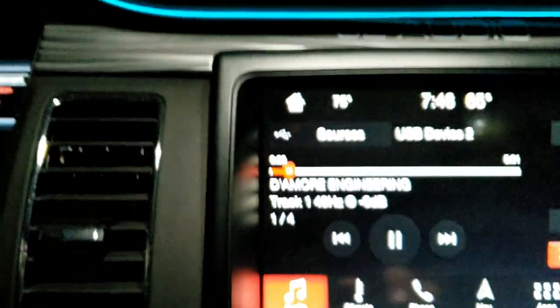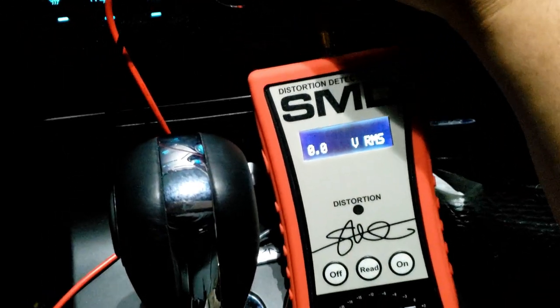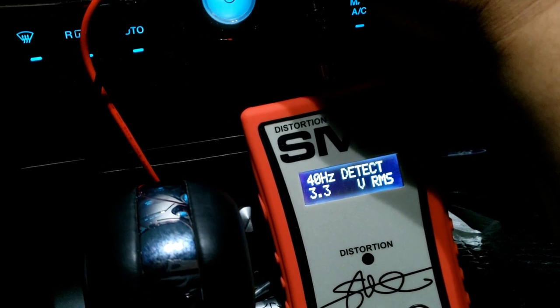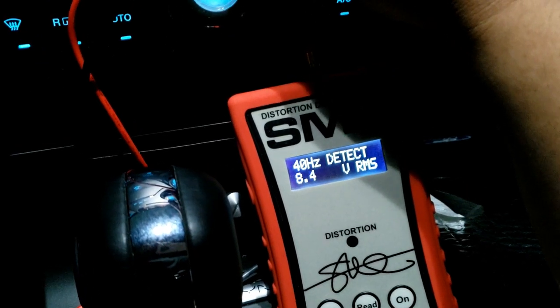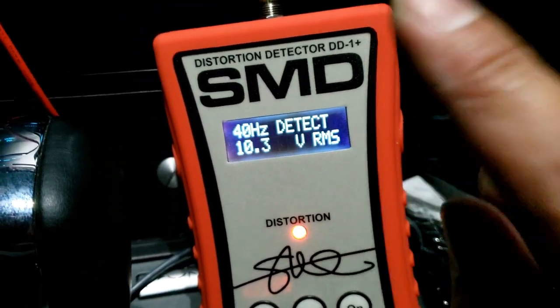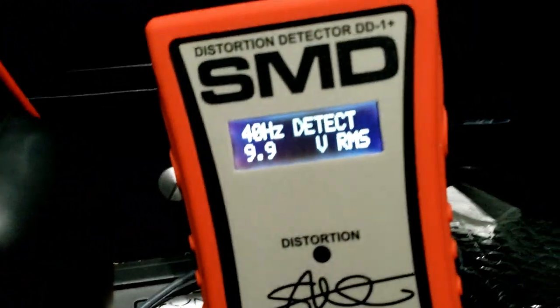So let's go back — this is 40 Hertz at 0 dB. We're gonna start it over and find out how many volts RMS it takes to get distortion at 40 Hertz. Starting at volume 3, 4, 5, 6 — we got about 1 volt around volume 10 — 11, 12, 13, 14, 15, 16, 17, 18, 19, volume 20, 21 — I got a little bit of distortion there — 22. So at volume 22 we're getting distortion at 10.3 volts. Write that down: 10.3 volts at 40 Hertz, distortion at volume 22.